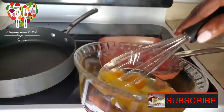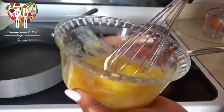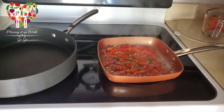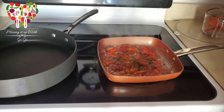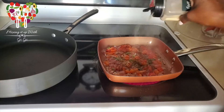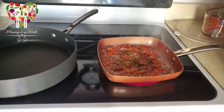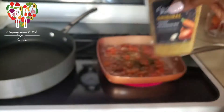We're working with four eggs. Now we're going to add a little black pepper, a little garlic powder, and a little seasoned salt.